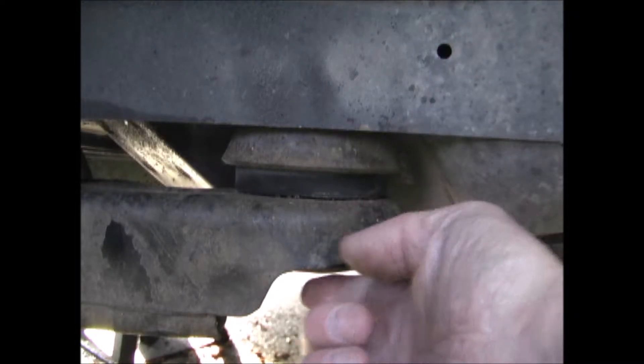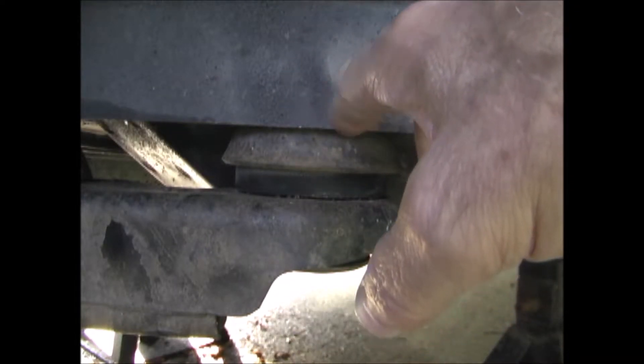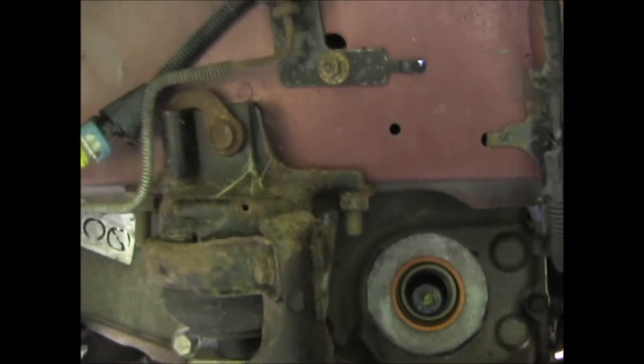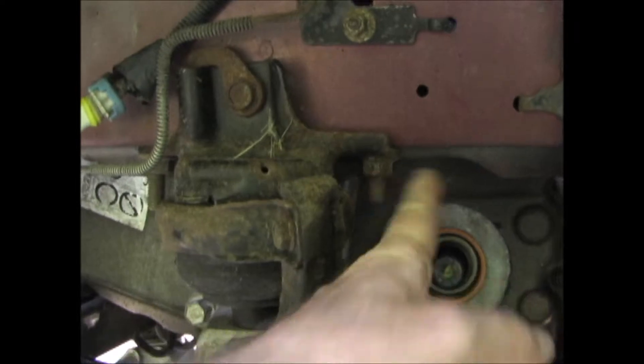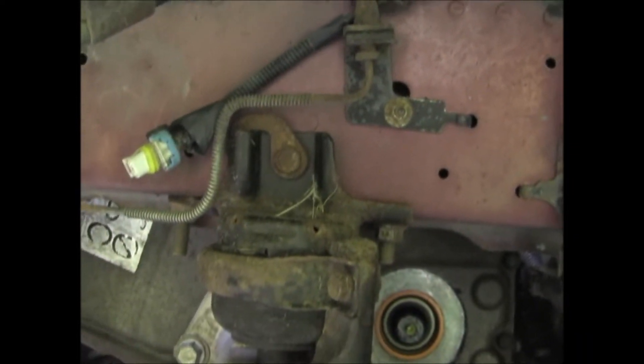I've replaced the frame to body bolts on the driver's side and tightened the ones on the passenger side. They get torqued to 141 foot-pounds. These two transmission mount nuts and this bolt get tightened to 52 foot-pounds.